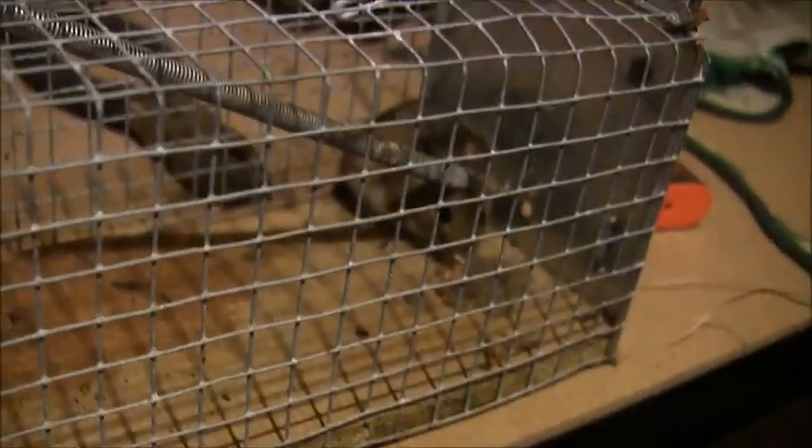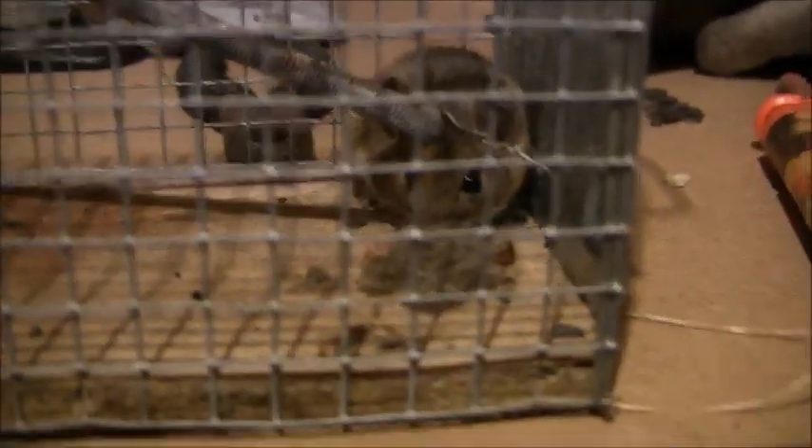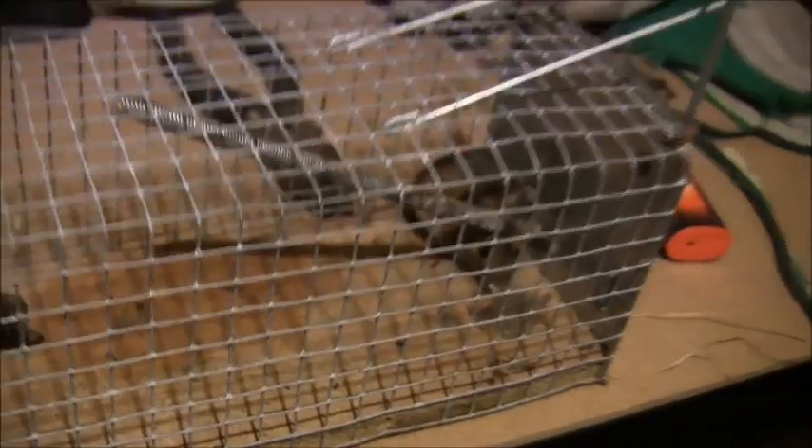Probably the best way to dispatch a mouse would really be with a little air pistol. See how he's just kind of sat like that now - you just stick it through the bar and shoot it. You don't need a low power one. In my opinion that's the most humane way of doing it.